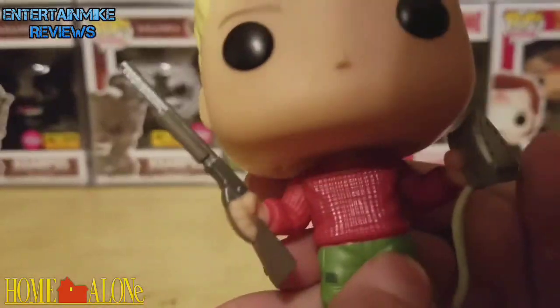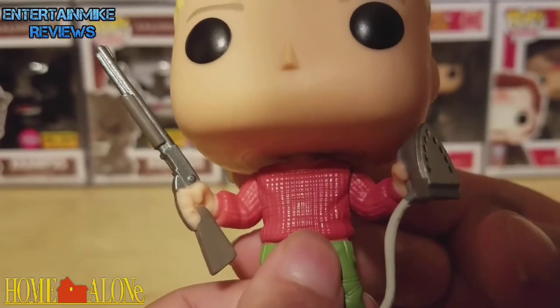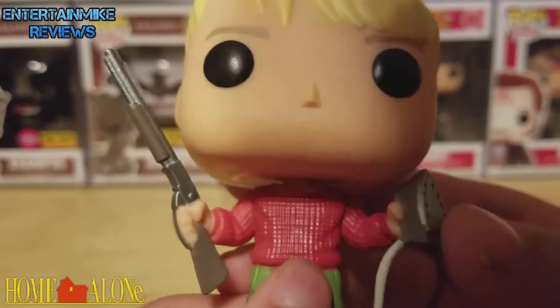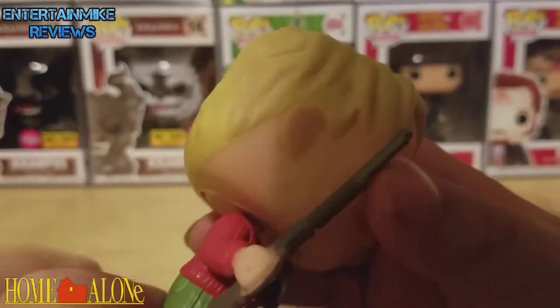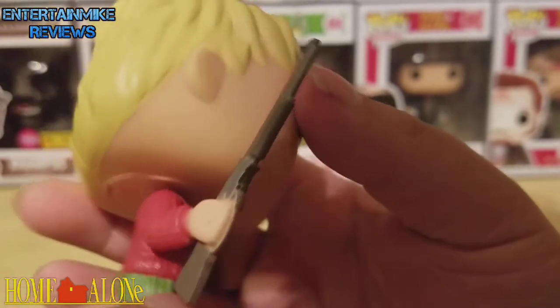What's really great is I love that he's holding the BB gun in one hand. Just look at the sculpt of that. Look at the sculpt of the BB gun — that is a beautiful, beautiful sculpt.